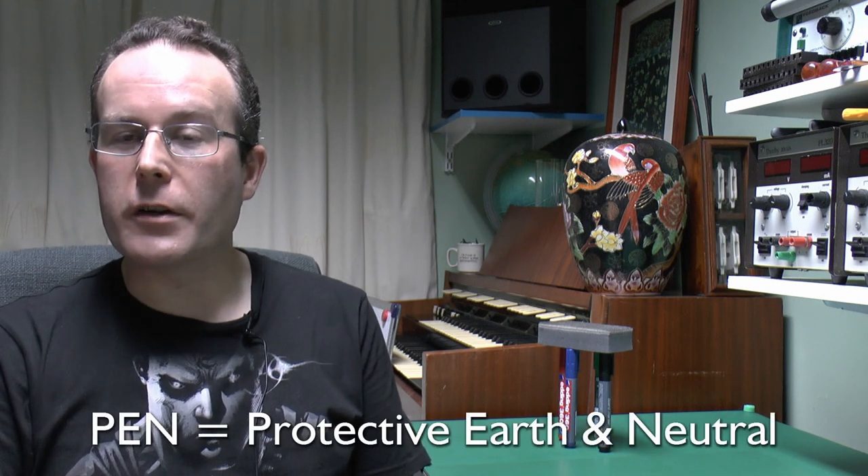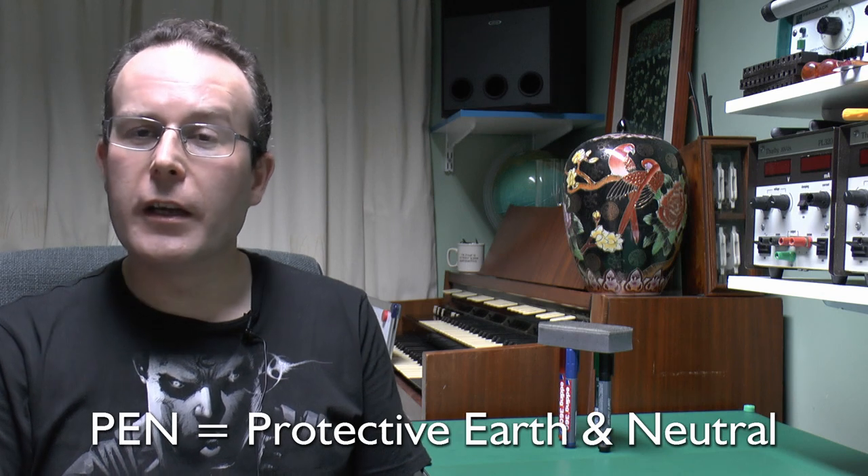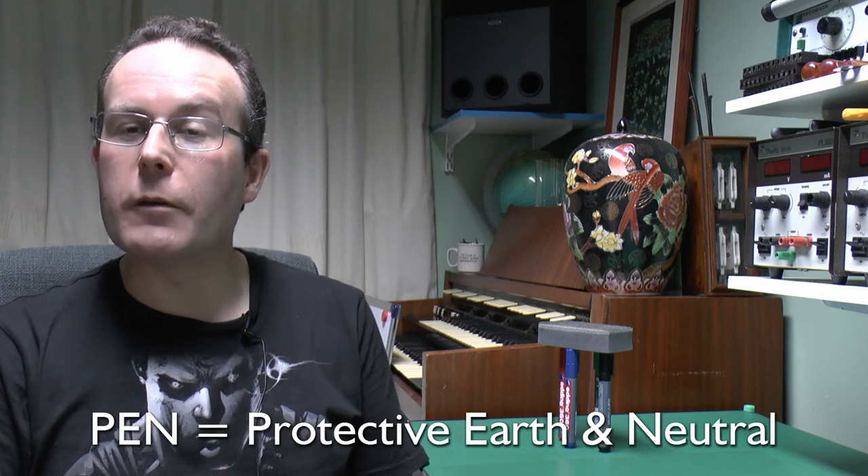Hello, I'm JW, and in this short video we're going to have a look at the possible problems on a TNCS supply when the combined neutral and earth conductor is actually broken and the dangers which that can cause. And also, if you thought that an RCD would be saving you in that situation, you'd be wrong.